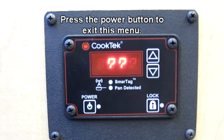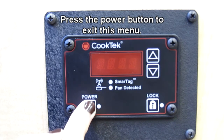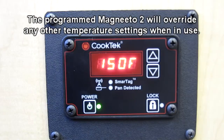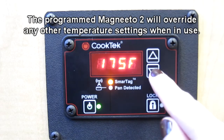Then press the power button to exit this menu. When you turn the machine back on and place that specific Magneto 2 on the countertop, the machine will default to the temperature programmed on the Magneto 2. Trying to adjust the temperature from the control panel will not work — it will be overridden by the programming in the Magneto 2.